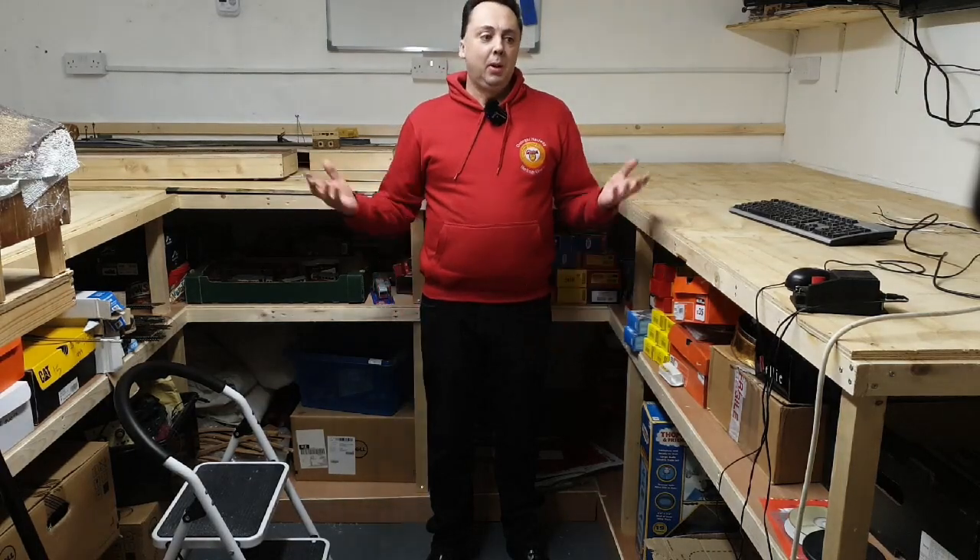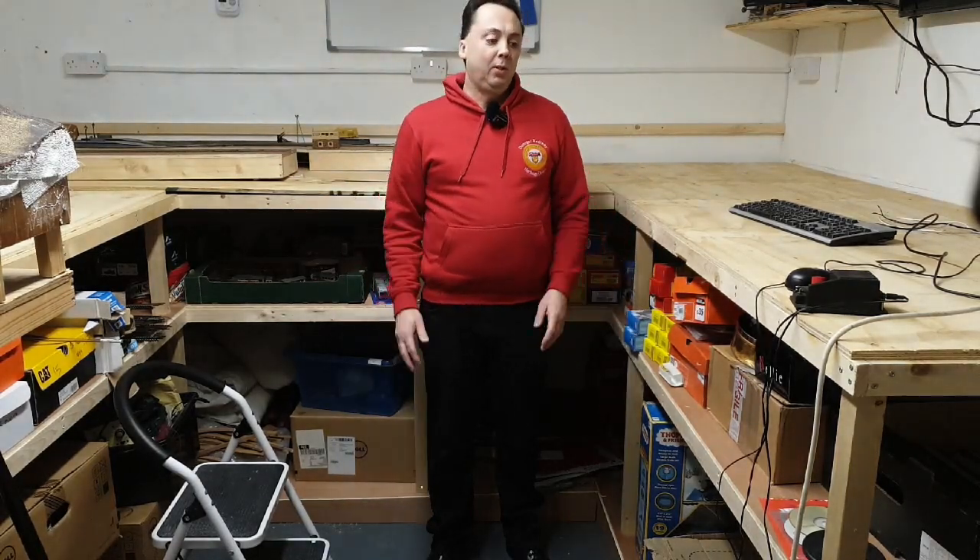Hi, welcome to Anygoldad. I'm Mark. Here we are in the train room. You can see there's a bit of a difference. Let's have a look at these baseboards.